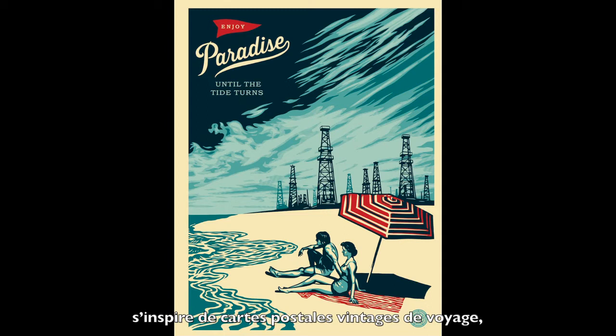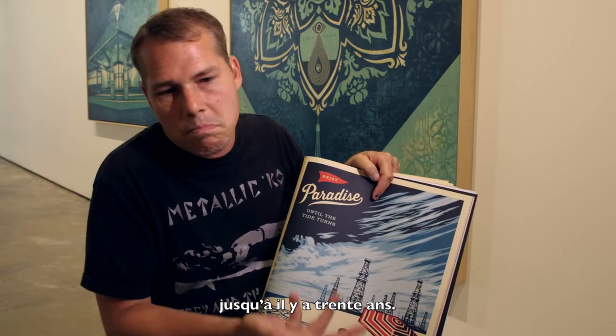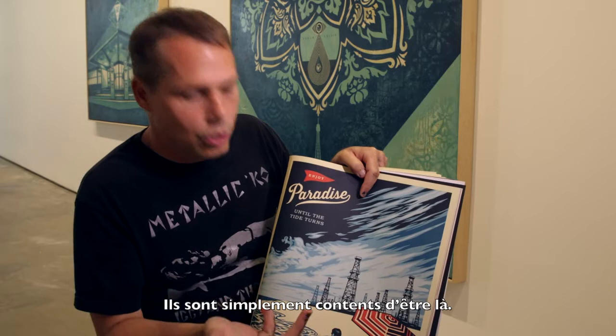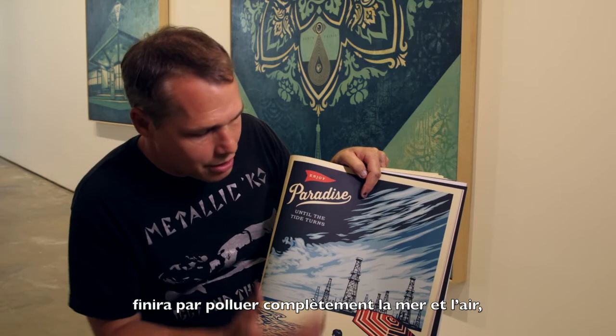This image, Enjoy Paradise Until the Tide Turns, was inspired by vintage travel postcards about going to beach resorts. But in Los Angeles, they used to have oil derricks up and down the beach until about 30 years ago. And off the coast of Santa Barbara, there are still derricks there. People usually don't see these at the beach — they just think about the good — but the way we're destroying the environment, if this water will be polluted, the air is going to be devastated.